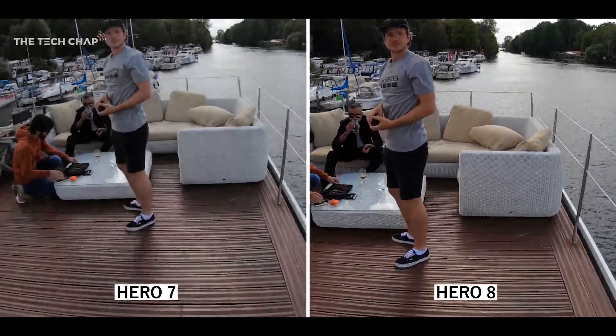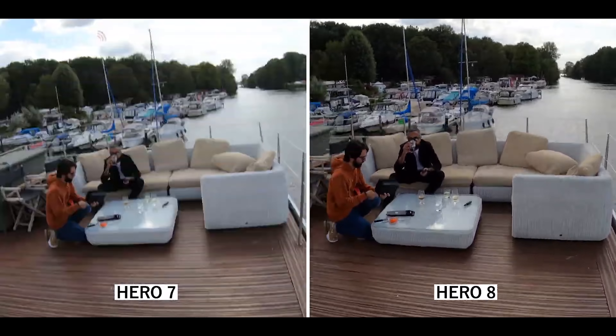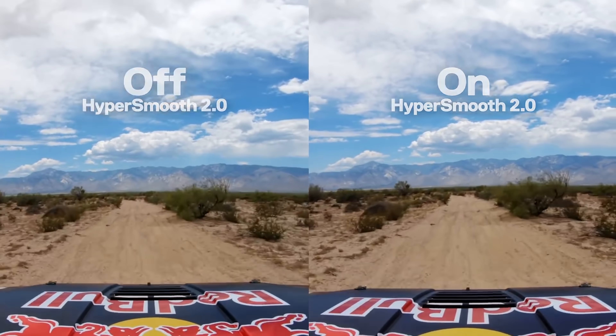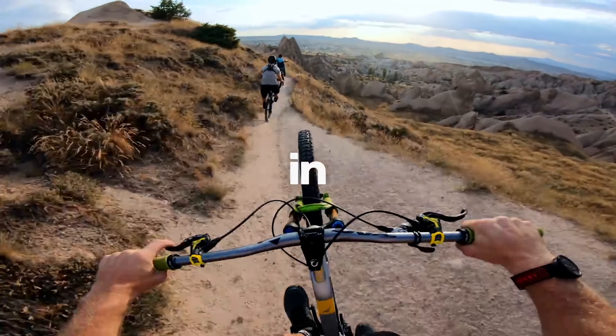However, there are two things that will make you change your mind. One of them is HyperSmooth 2.0. Check this out from the Tech Chap, who's bouncing on a trampoline with the GoPro Hero 7 Black and the GoPro Hero 8 Black. There is a hell of a difference. The stabilization in this is crazy — just when you thought they couldn't get it any better, it's insane.